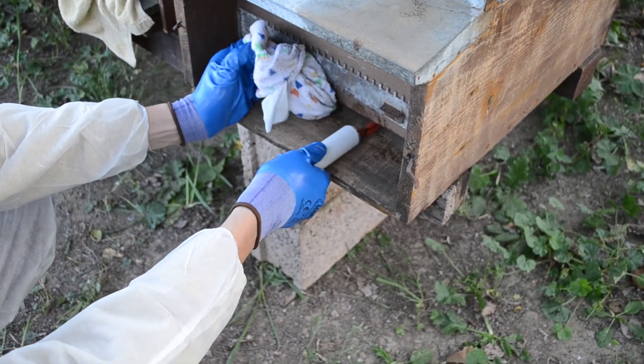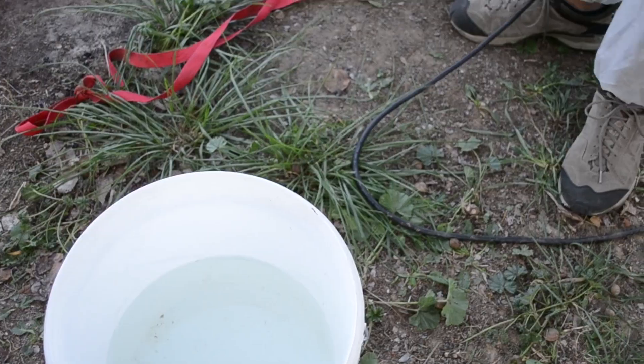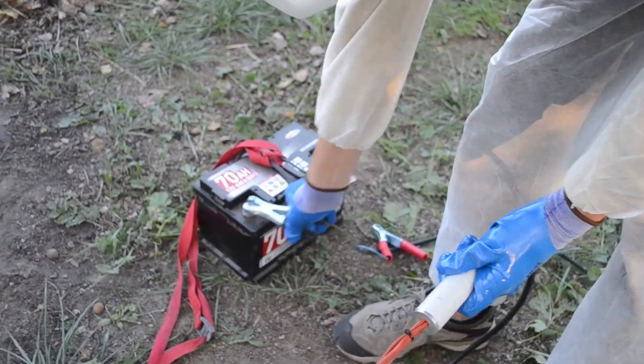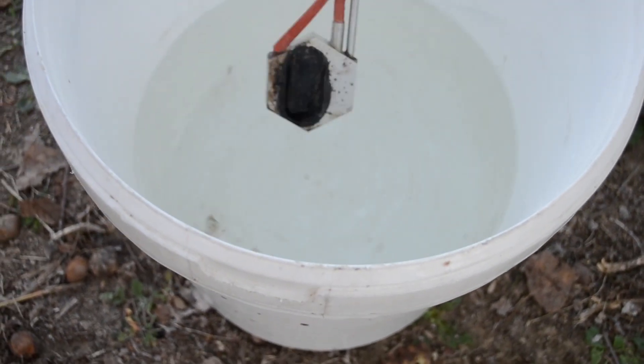On your last treatment, remove the vaporizer from the beehive. Brush it. Detach the battery clamps from the battery. And cool the vaporizer in the water.